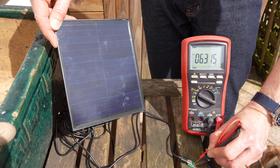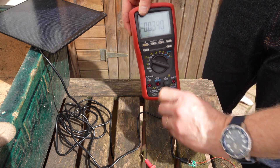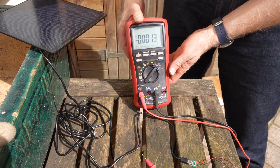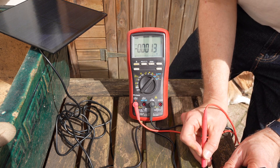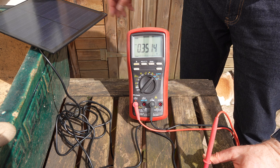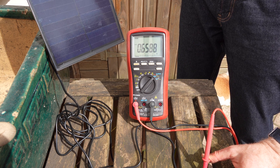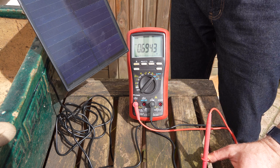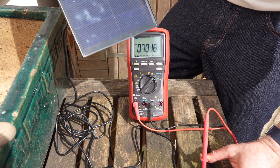Now let's try to measure the short-circuit current — the maximum current this solar panel can produce. For that we change the multimeter connection, putting the probe on the amp measurement on the milliamp scale. If it's supposed to be 6 watts, we should measure close to 1 amp. We don't quite get 1 amp — we measure 690 milliamps, a little bit more than half an amp. Even with an ideal sun orientation, we don't measure a full amp.